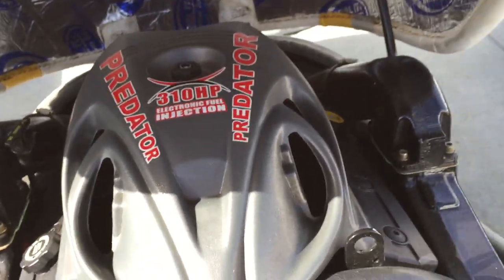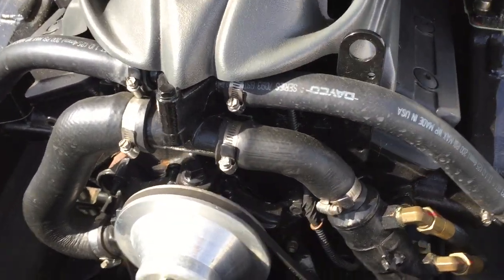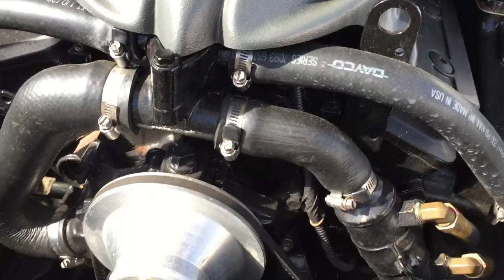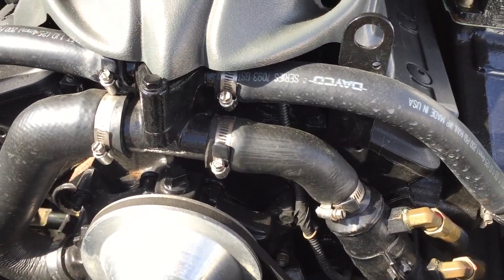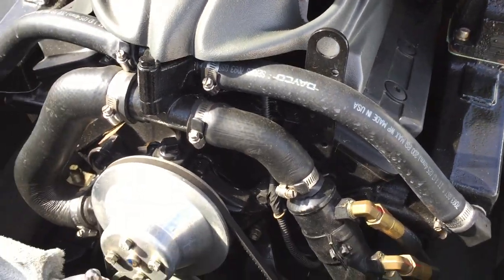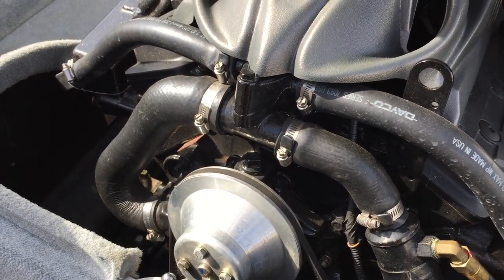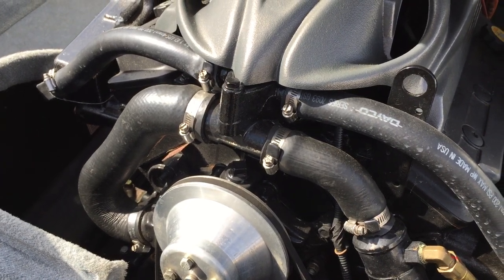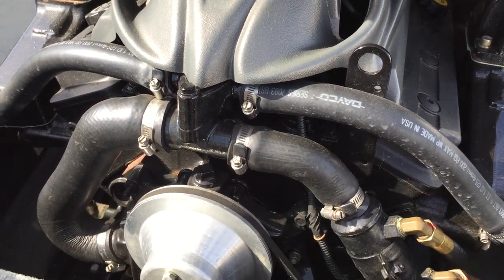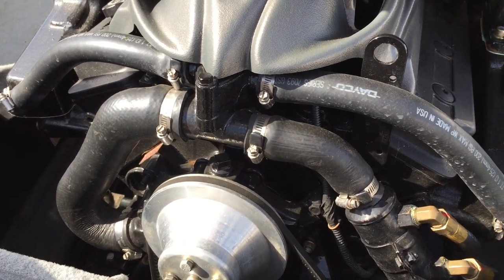We're running the Predator 310 horsepower 5.7-liter engine. It has been fully serviced — oil change, impeller, and fuel filter. We ran it for about five hours and put it through its paces, so we know it's good and it ran strong. It also got a brand new ECM — the brain box — which was needed at trade-in. We ordered that in, installed it, and it is dialed in and ready to go, turnkey.